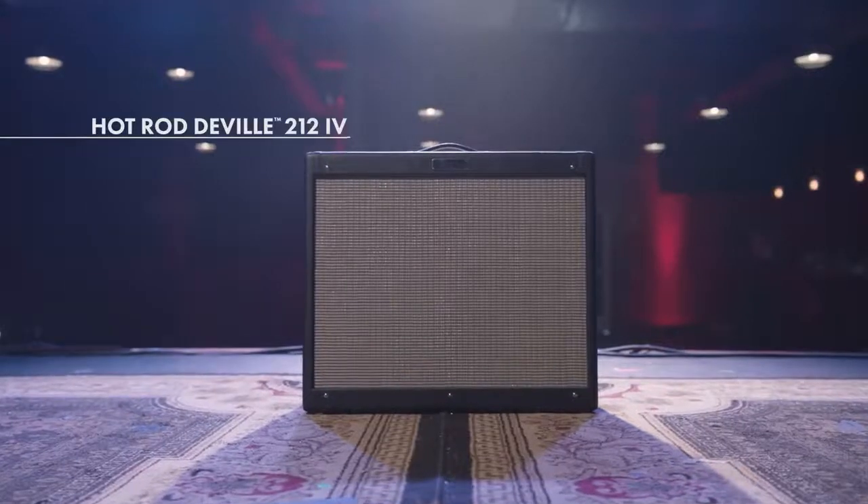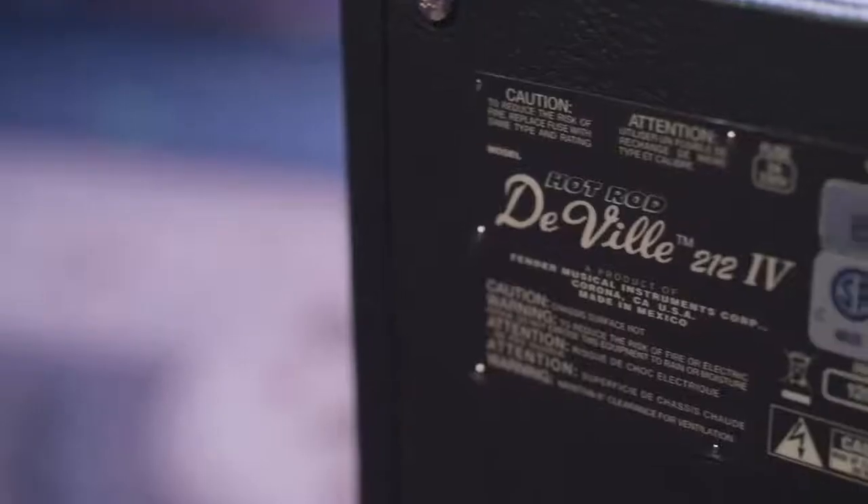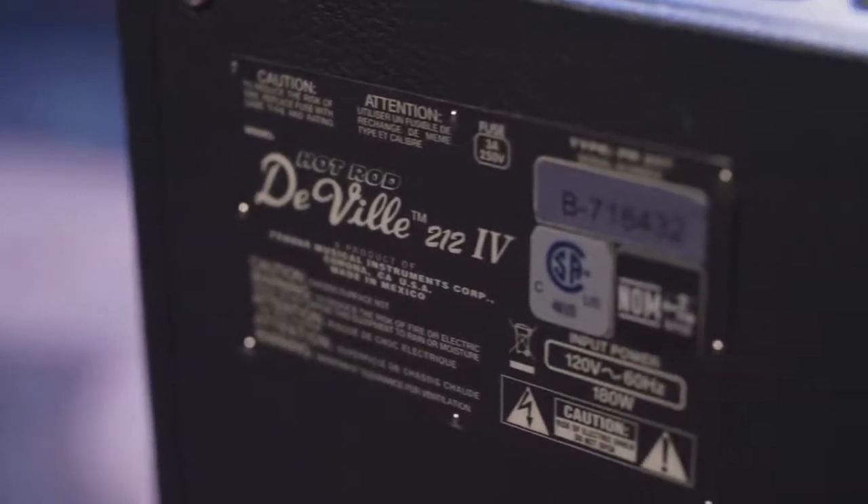And now we're going to check out the Hot Rod DeVille 212-4. This amp is a 212, 60-watt amp, and it sounds huge.